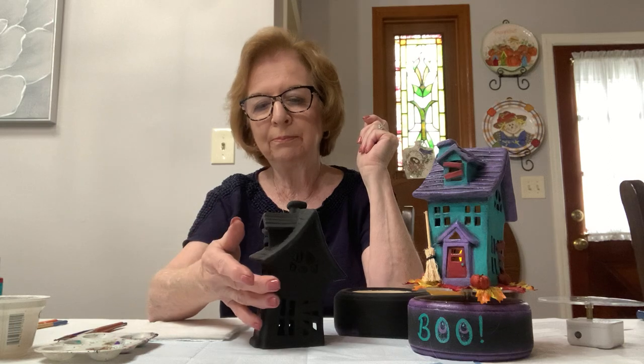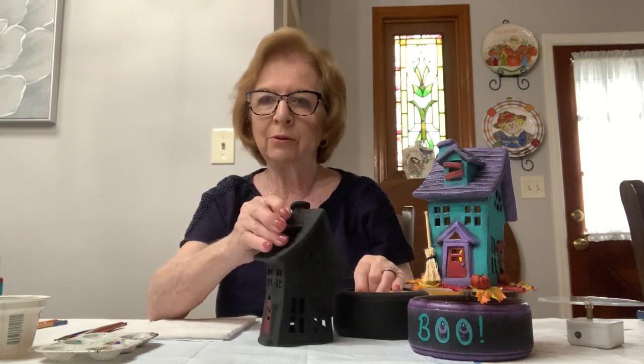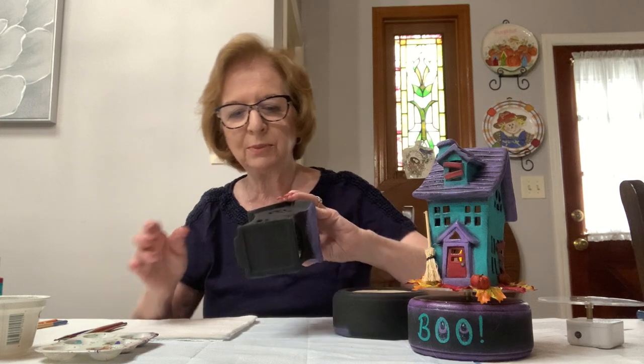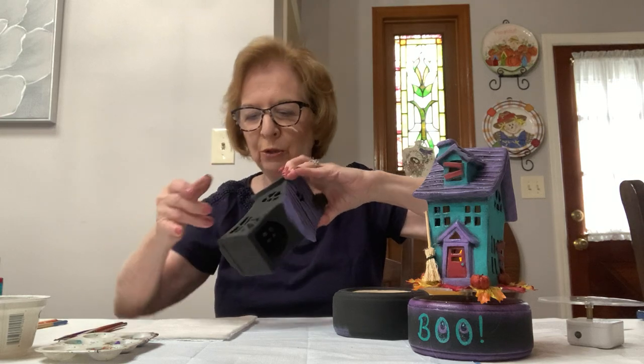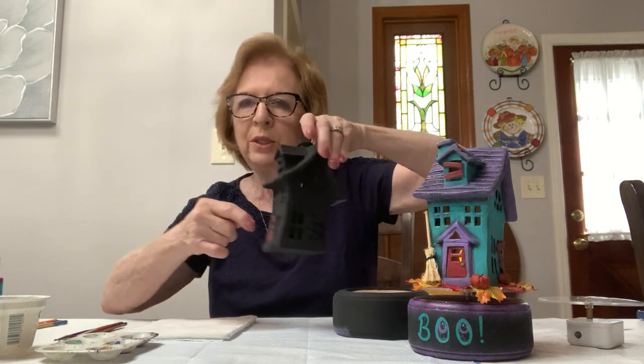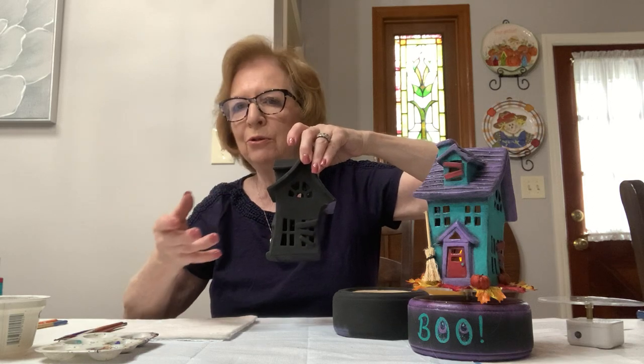I went ahead and painted the black on this entire piece so you didn't have to sit here and watch me paint black. You can pause it and put your black on. I want you to paint the inside as much as you can — it's a little difficult, but as much as you can so that when you look through the windows you just see black and not the white showing.